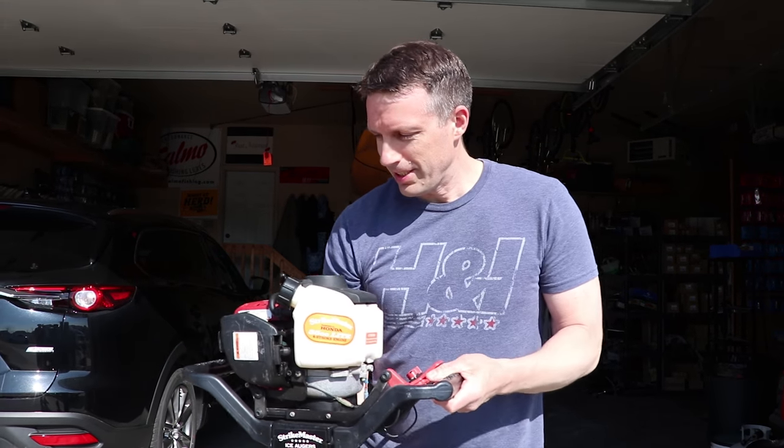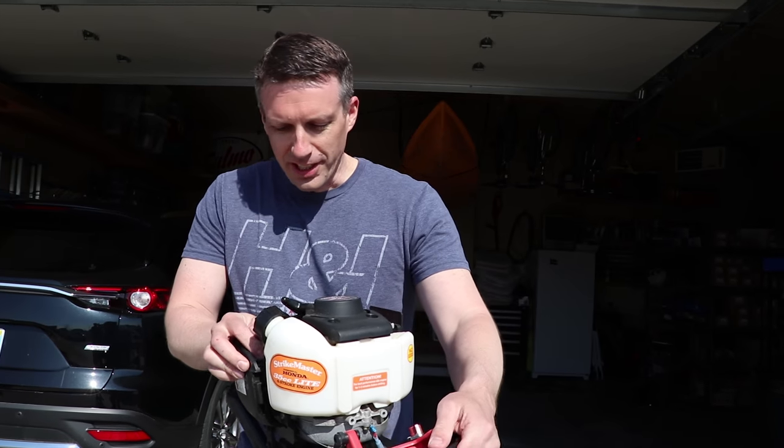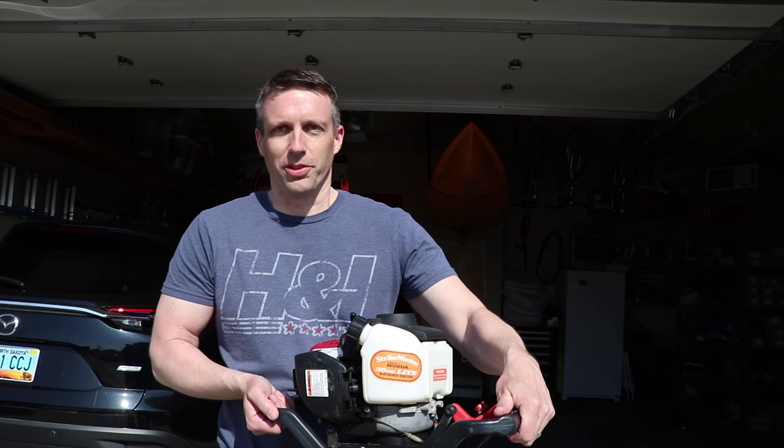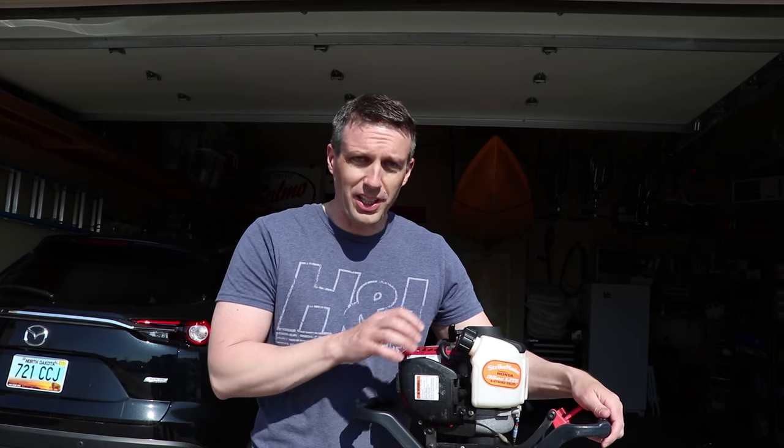Alright guys, tip number two — and John A can attest to this. Last year I didn't drain my auger of gas, and how hard was it to start come winter? Oh my gosh, it was terrible until I got some gas run through and then it ran like a champion. So I'm going to run the gas out today.